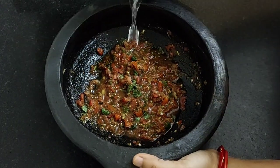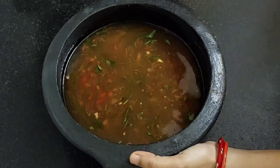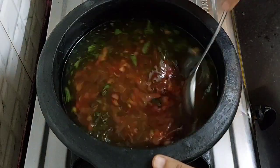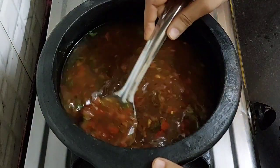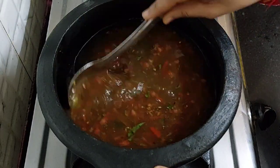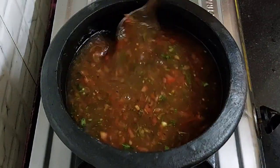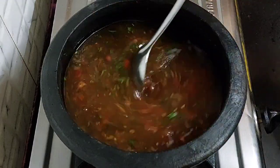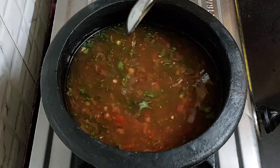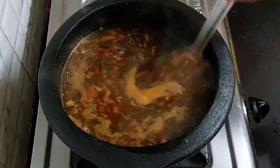Next add 3 and a half cups of water and keep the mixture on the stove. Mix and boil it on medium flame for 10 to 15 minutes or until it boils. I have listed down all the ingredients with their measurements in the description box below, you can refer to it. It has been 15 minutes and it is boiling.